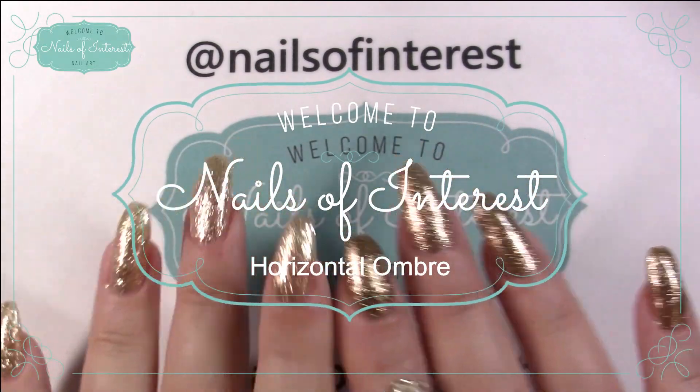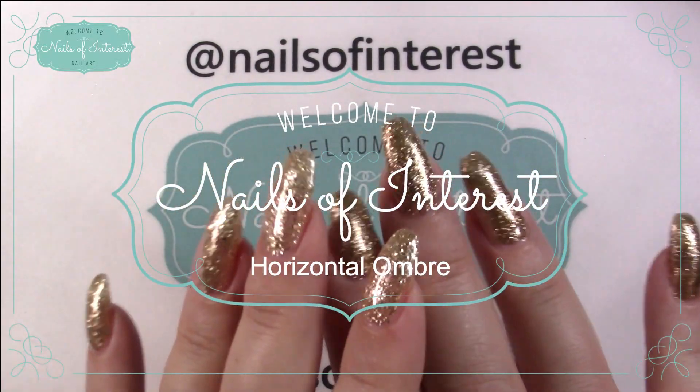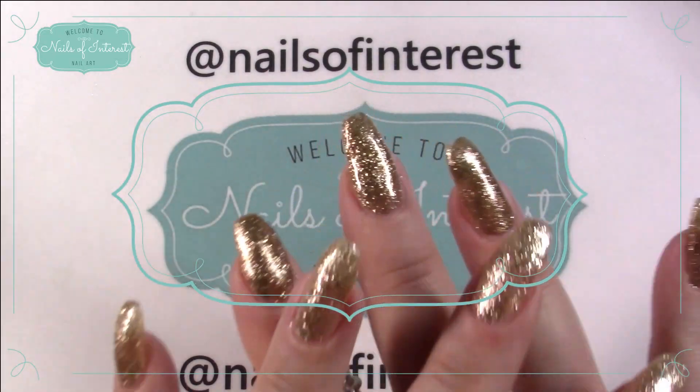Hello everyone, welcome to Nails of Interest. Today I've got a few things I'd like to show you. I'd like to thank everyone for being here with me today.